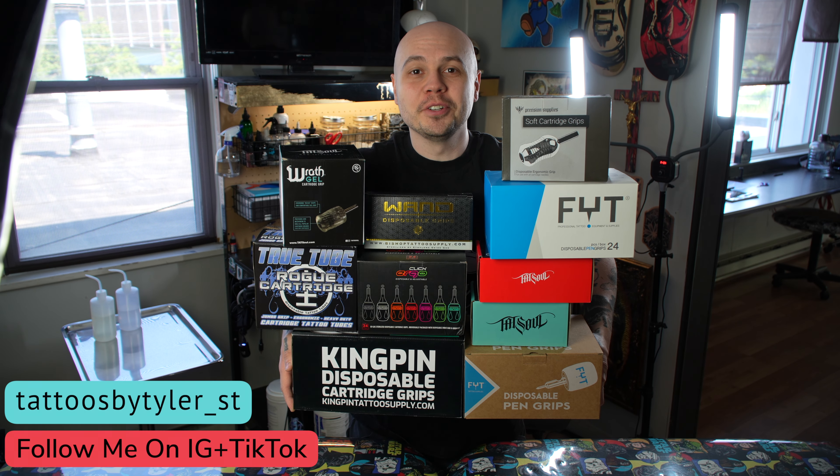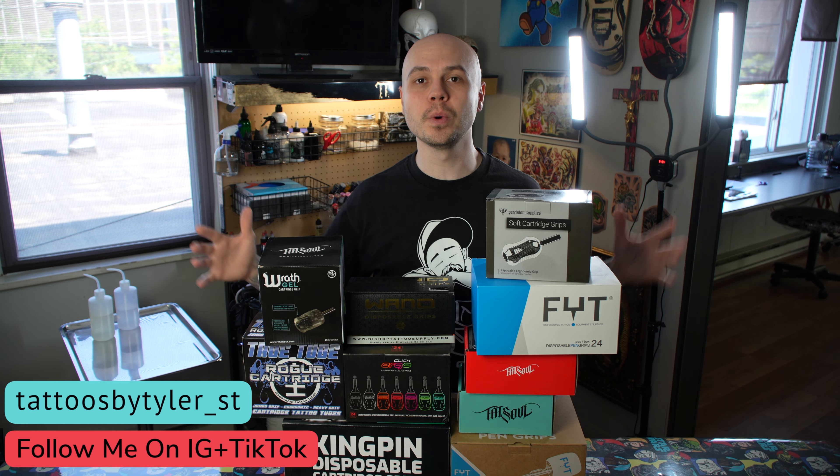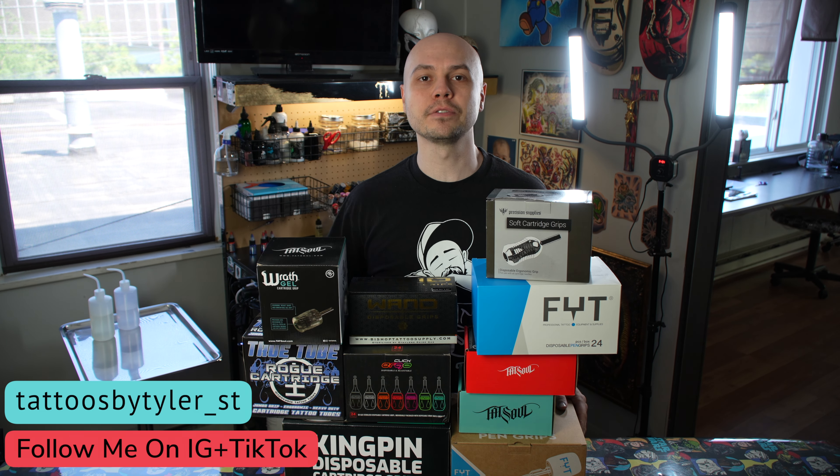Today we're talking about disposable grips for your tattoo machine. There are a ton of different disposable grip brands on the market. These are just the ones that I've tested out. I'm going to rank these from my favorite to my least favorite, and I'll go through pricing and who I think each grip is best for.